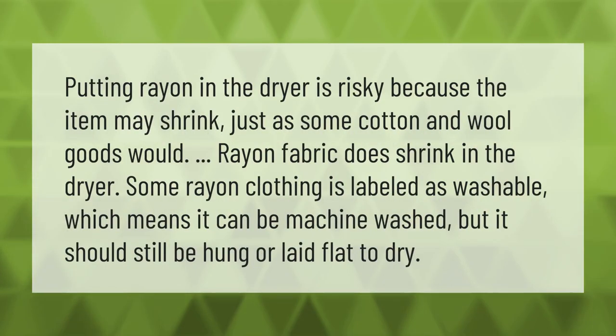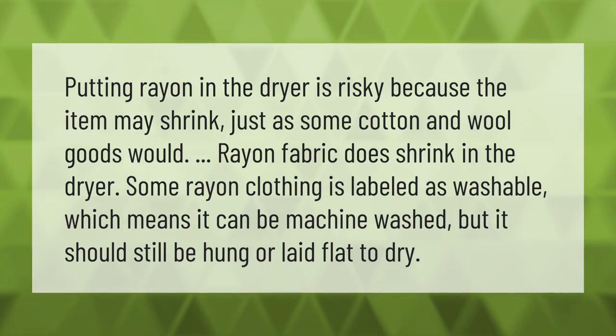Putting rayon in the dryer is risky because the item may shrink, just as some cotton and wool goods would. Rayon fabric does shrink in the dryer. Some rayon clothing is labeled as washable, which means it can be machine washed, but it should still be hung or laid flat to dry.